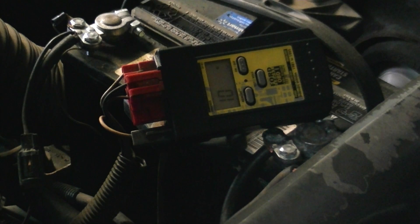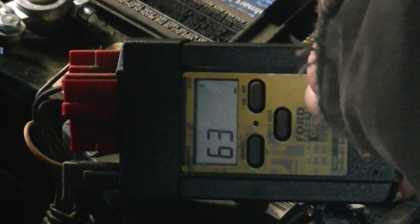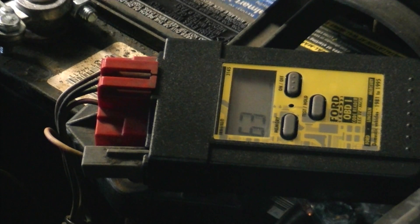Now we're going to get what's called the continuous memory, or C codes. You can see the square flashing, and then we can see the C in the upper right-hand corner — flashing code 63. It flashes it a few times so you can read it. After all key off, engine off self-test codes and continuous memory codes have been received, you can just turn off the scanner and disconnect it.